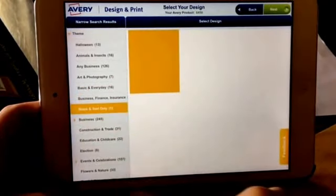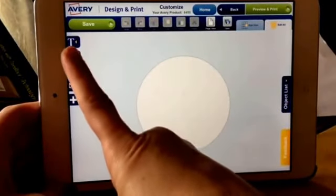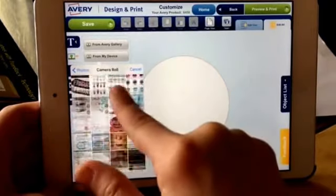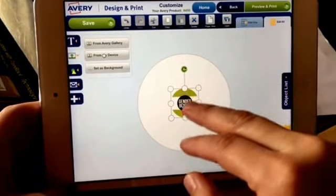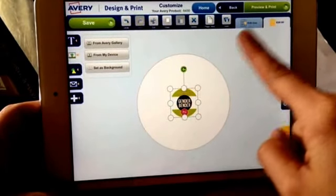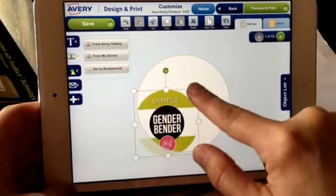So I pick blank text and it just gives you a blank, empty circle. My first thing is I'll pick this picture box here, pick from my device, and then find one of my one-inch labels. I just put one on here and I have it under Edit All, so if I back up and show you the whole sheet, they would all look exactly like this. You can also hit Edit One and it will edit each individual sticker, so you can do multiple stickers on one sheet.